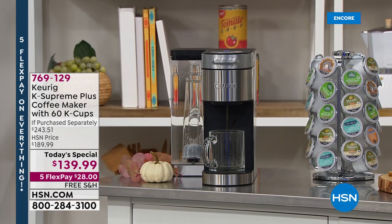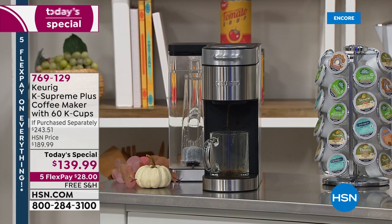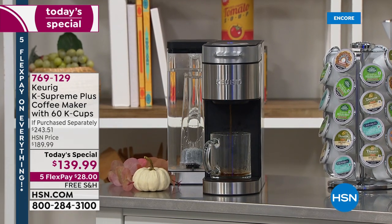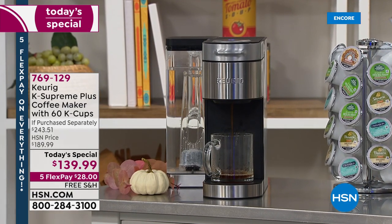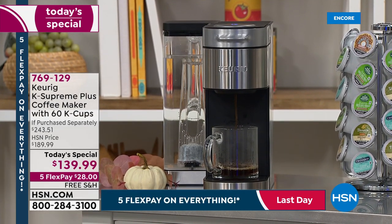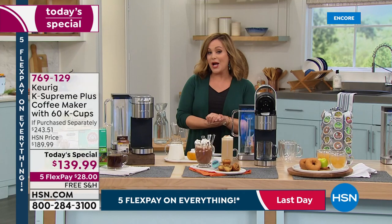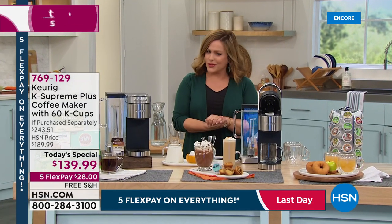If you enjoy your cup of coffee and always look forward to that next flavorful cup, here's the easiest way to brew one from one of the leading beverage brands in the United States. We're talking about Keurig — this is one of their latest models, called the K Supreme Plus.